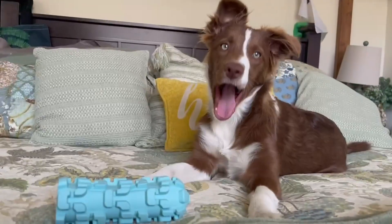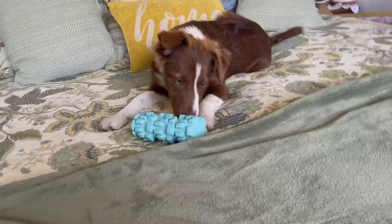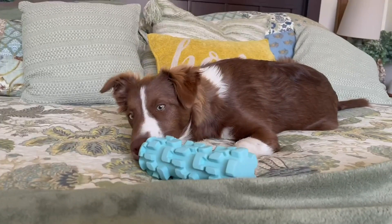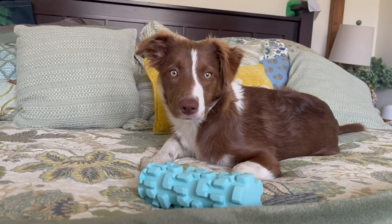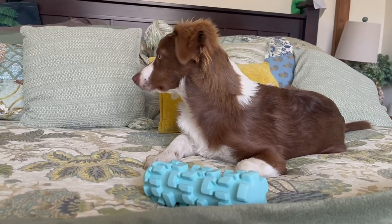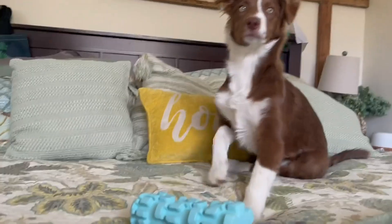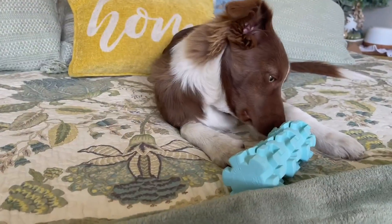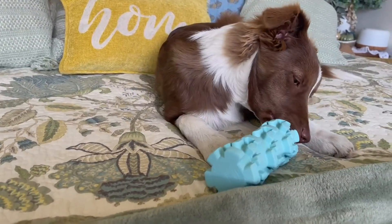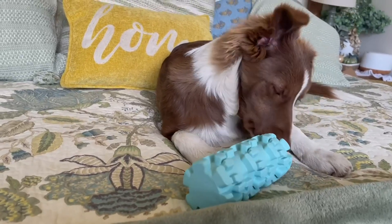Is that your toy? Get your toy! So it looks like she likes it.